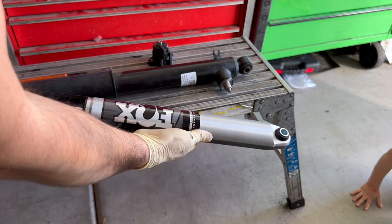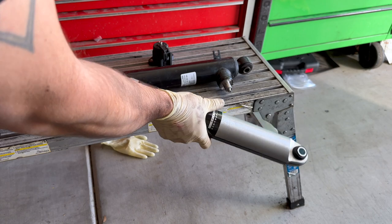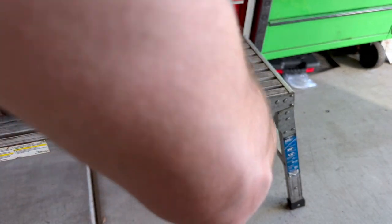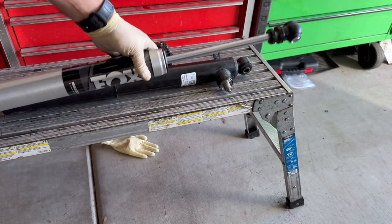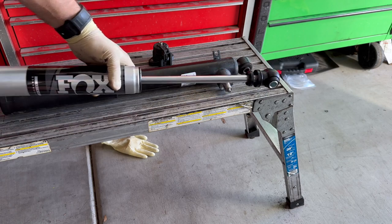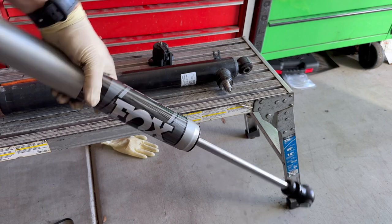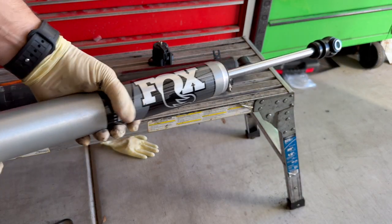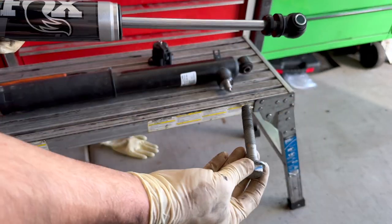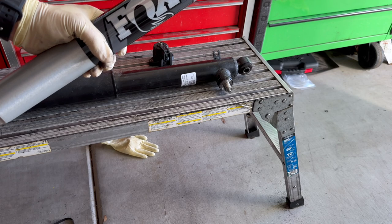Here is our Fox Performance Series 2.0 rear replacement. Just pop the old one off — they come right out. It's about the same height; I may have to compress it a little bit once it's up in there, but it goes in pretty easy. Let's get this installed — make sure your bolts fit before getting under the truck. Start with the top and then push it into its spot on the bottom.